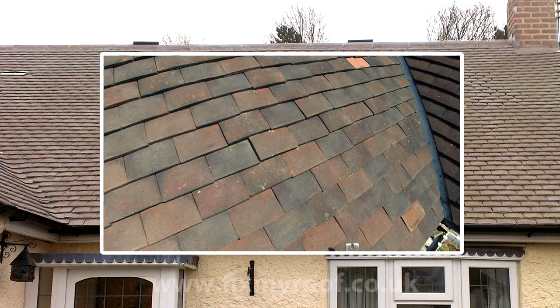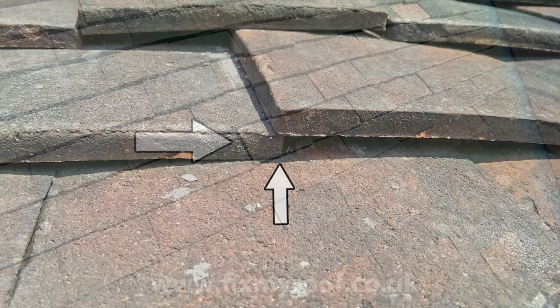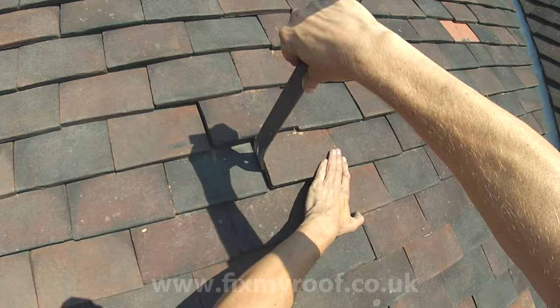Before we finish the video, just one more detail to cover. What happens if your replacement tile happens to be slightly wider than the gap left? This can happen quite often in the case of handmade clay tiles. As you can see, I've just fitted a handmade clay tile but it hasn't seated correctly because it's too wide. Now there are two easy methods to fix this, starting with the easiest first. If you just lift the tile slightly, the pry bar can be slipped between the edge of the two tiles — push the opposing corner against the other edge of the tile and it pops into place.